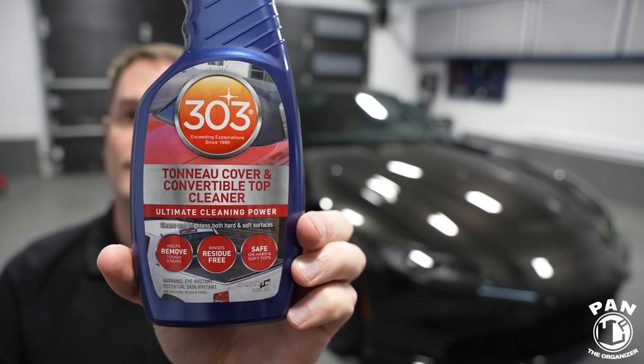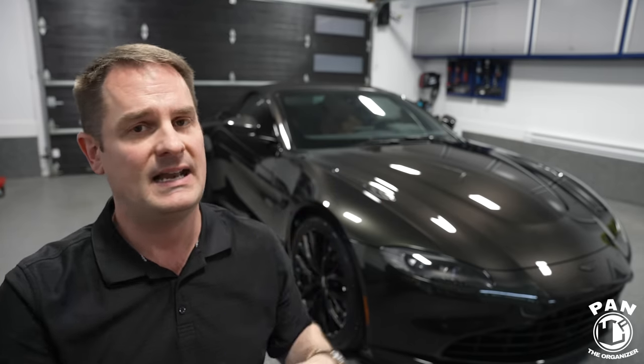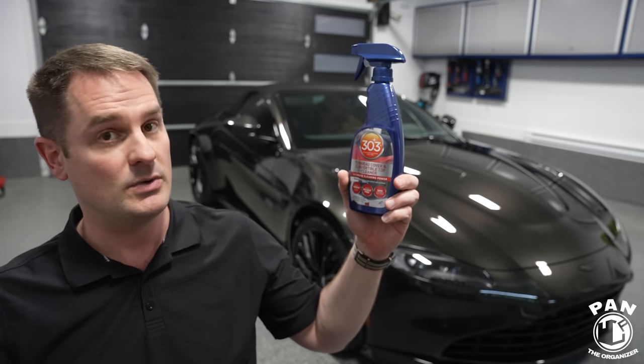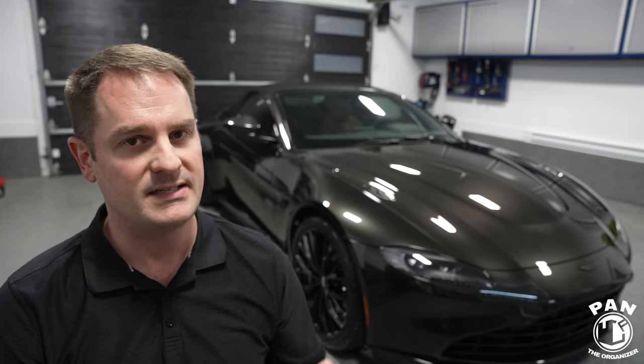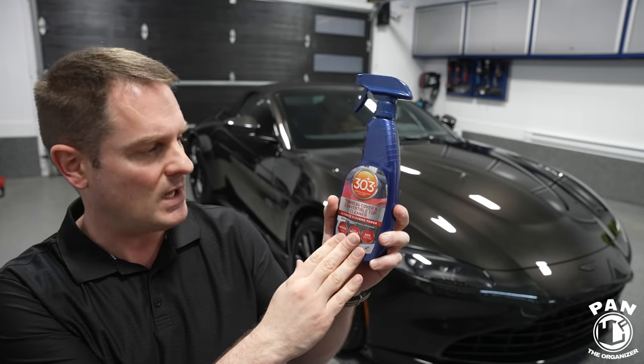The first chemical is the 303 Tonneau Cover and Convertible Top Cleaner. As stated on the label, it helps remove tough stains if the top is dirty or has faded over time. We always clean surfaces before we protect them — that's what we do in car detailing: clean, enhance, and protect. It rinses residue-free, which is key. Do not use harsh alkaline pH APCs or degreasers. Also, do not work in direct sunlight on fabric tops — always work in the shade on a cool surface.